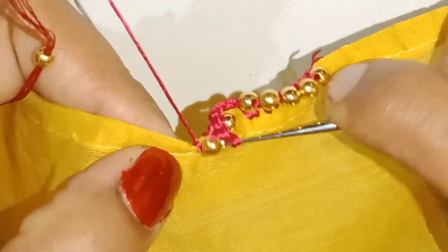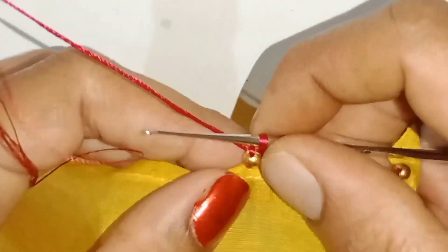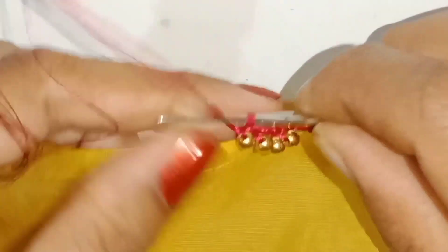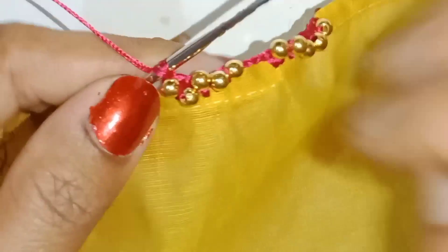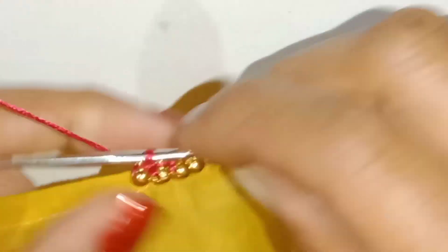Start the beads for the word. First, add another needle with half double crochet. Cut the beads on the top, and sew the beads. We have to make the beads in the sink.